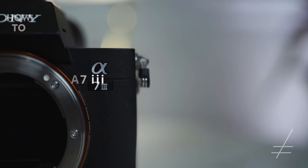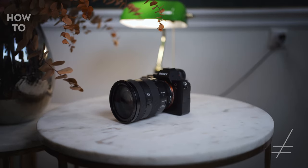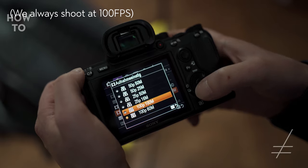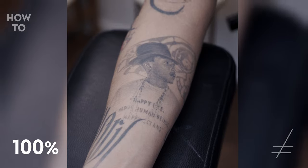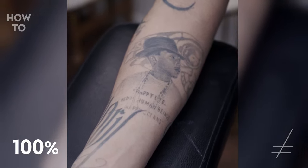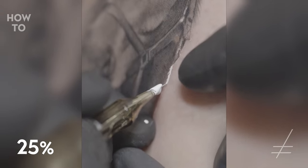For example, the Sony A7 III — that's the camera we are using here in the shop. We have two of those cameras because they are pretty good all-rounders. What's special about this camera is it's able to shoot up to 120 frames per second, which enables you to do a four-times slow motion. So you can really slow the movement down and see how the needle penetrates the skin and get the details.